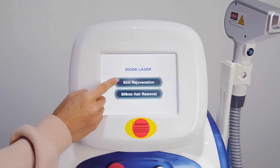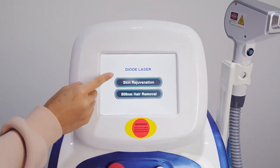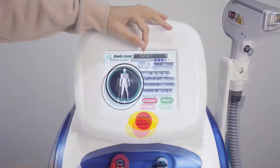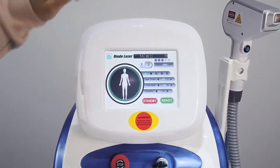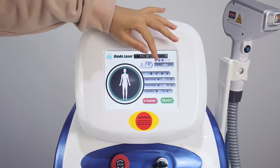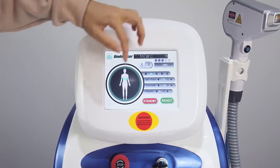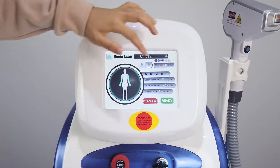The screen shows skin rejuvenation and hair removal. Now we try the first one: skin rejuvenation. Here is the mode — it has two modes, men and women. And these are the parts of the body: neck, body, hip, leg, and arm.